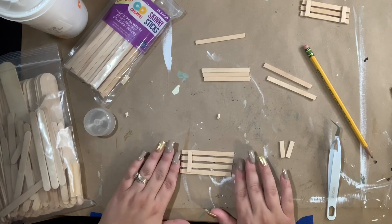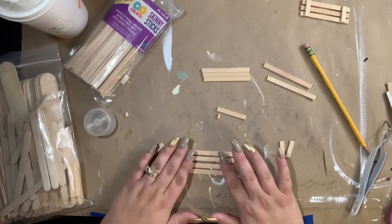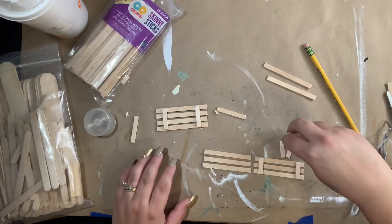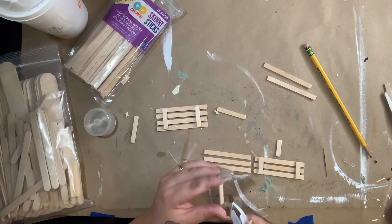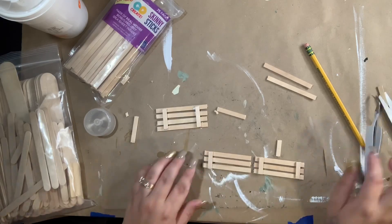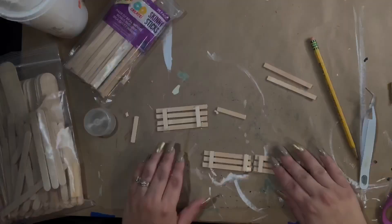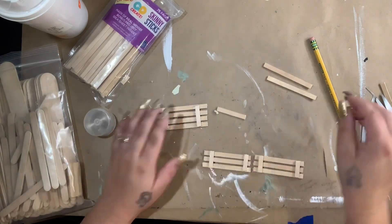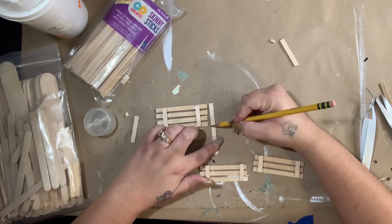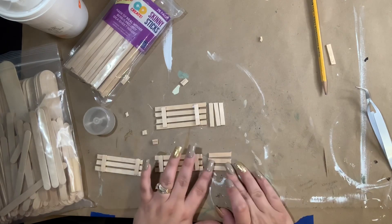You will be able to see the hot glue, so basically you want three slats on one side, three on another, four in the middle. For one side, put your bottom slat down, measure your stick lengthwise against it to get the right length, then cut four more pieces for each side and connect it. The Aileen's is also great because you can move it around before it dries — so if your slats look a little wonky you can straighten them up.